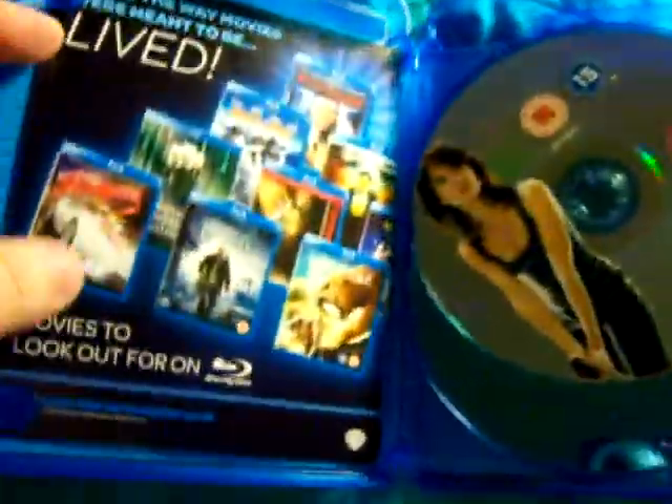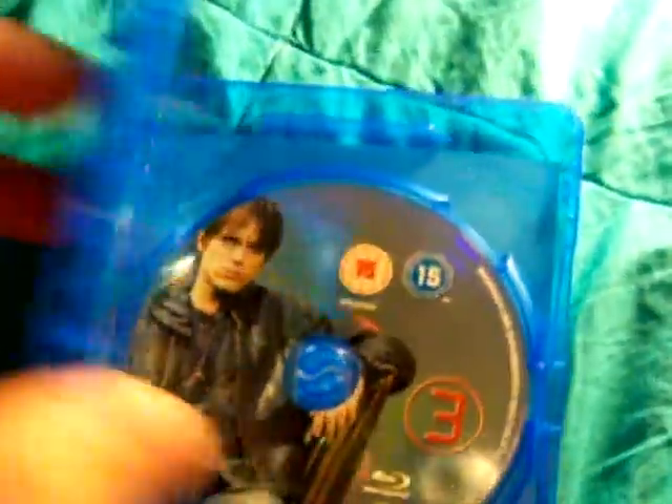Let's see what's inside. I'm assuming everything's pretty much the same as the set here in the US. From what I understand, this set is region-free.